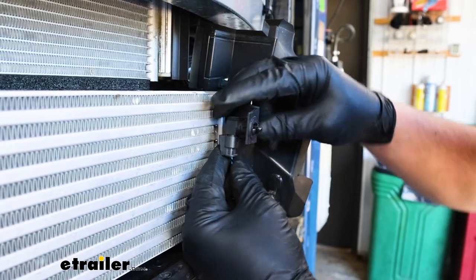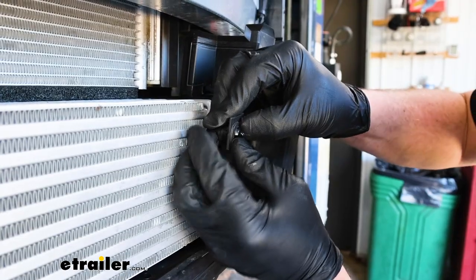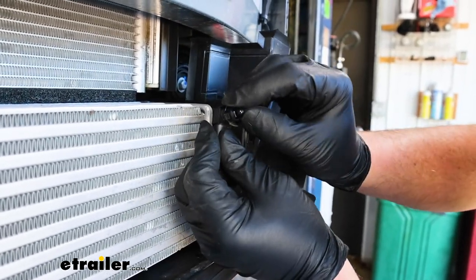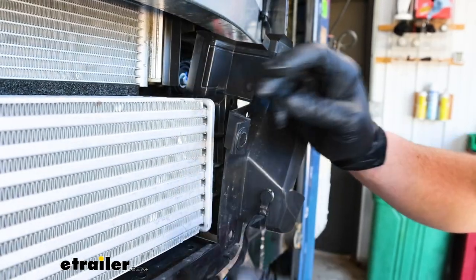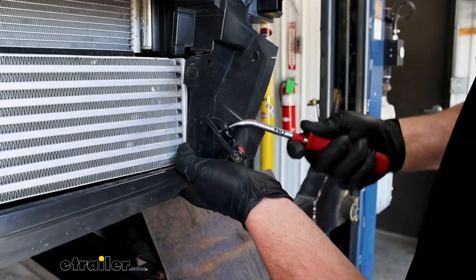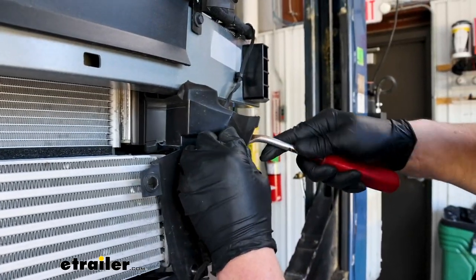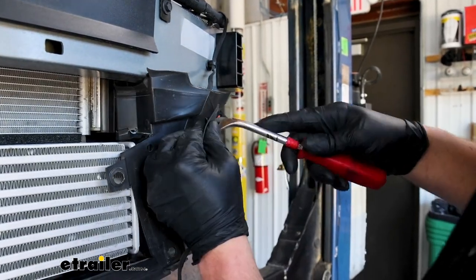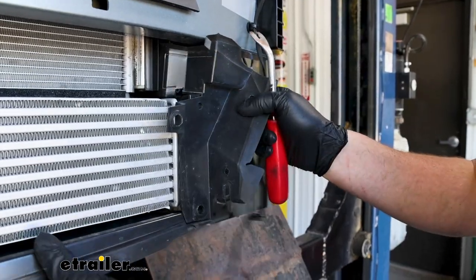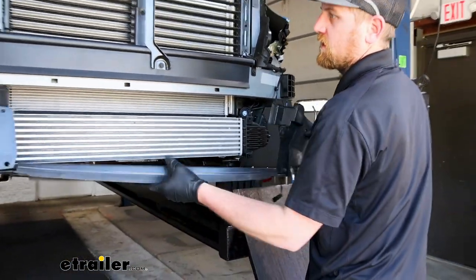This air temperature sensor — we can pop that out. If you rotate it a little bit to the side, that'll pinch those pieces and you can pop it out. The rest of this plastic shroud is also going to get removed from the vehicle. There are a couple of push pins holding that temperature sensor wiring in, so just pry them out. And then this whole piece should be able to get removed.